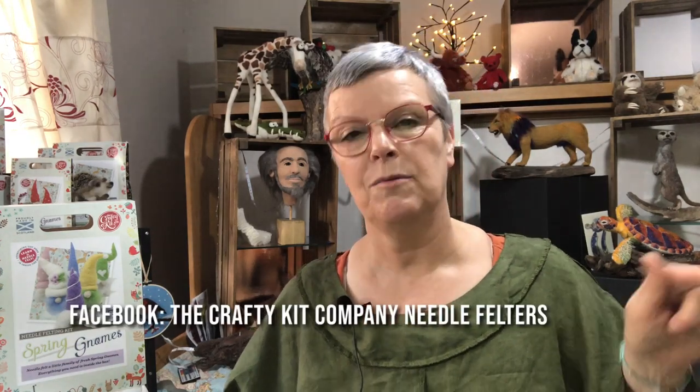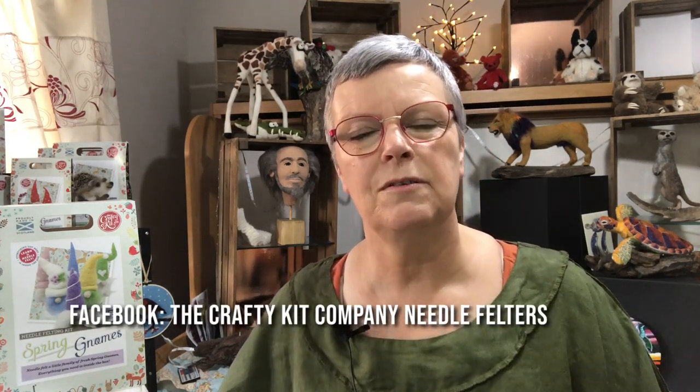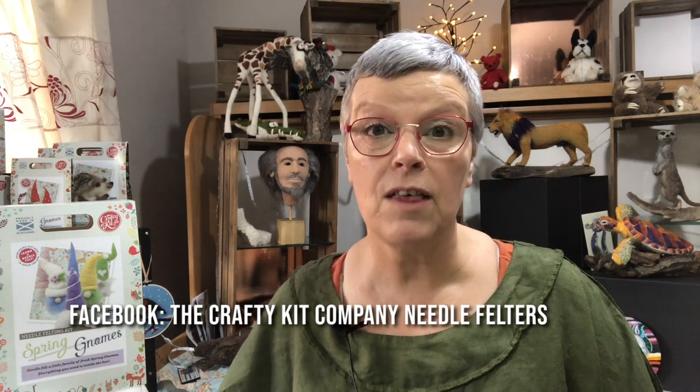The Crafty Kit Company also have a Needle Felters Facebook group which I will put details of below so you can come along there and share your makes as well. This is all about having fun - I try to make it as if I'm actually doing a needle felting workshop with you so you get that feeling that we are felting along together. That's the idea, I hope I'm successful.